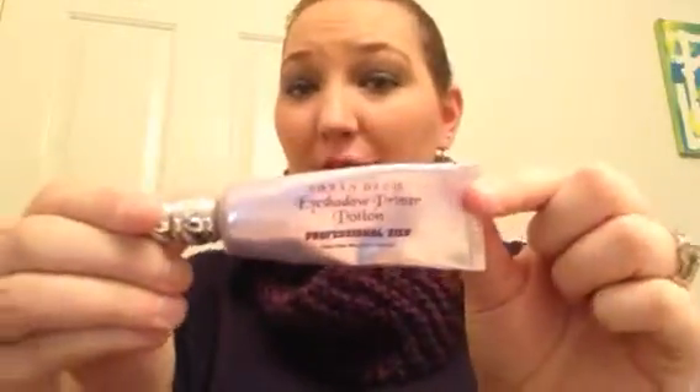For cheeks, I have my Tarte Amazonian Clay Blush in Adventurous. Before I applied my eyeshadows, I used the Urban Decay Primer Potion.